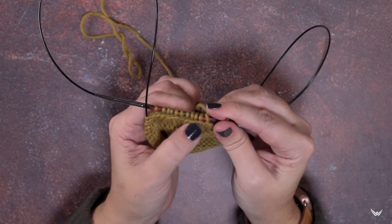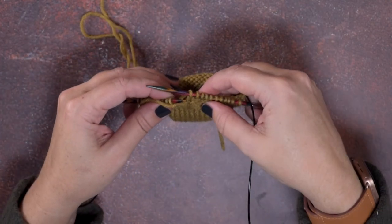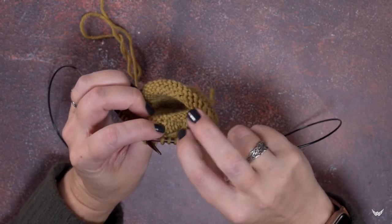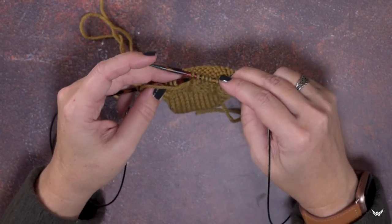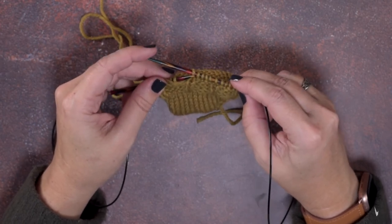It shows up as a right-leaning cable, but since we're working it from the wrong side or the purl side and we rotate, you can see that is a left twist. So that is how you create a 1 over 3 PLC, or 1 over 3 purled left cable. I hope this video and technique helps you guys out — thanks so much for watching.